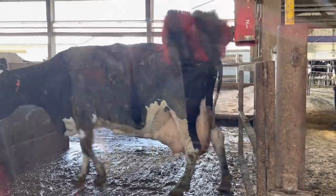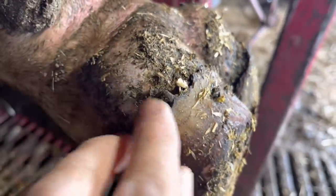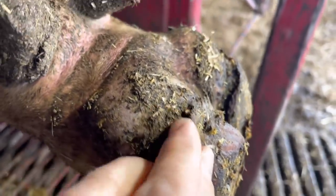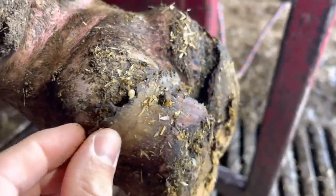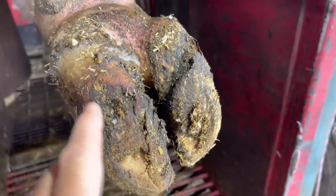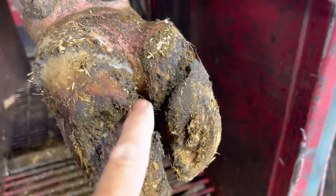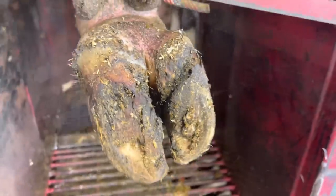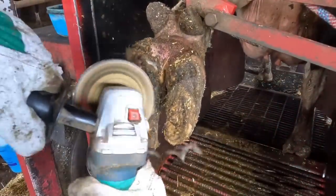Welcome back to Nate the Hoof Guy. On today's video, we are going to be sorting out this foot right here. As you can see, we've got some heel bulb separation. If you notice, this foot is really out of balance. That's what's caused this problem, this defect in the white line right here. We're going to need to remove this whole area to get this sorted out. Let's get started.